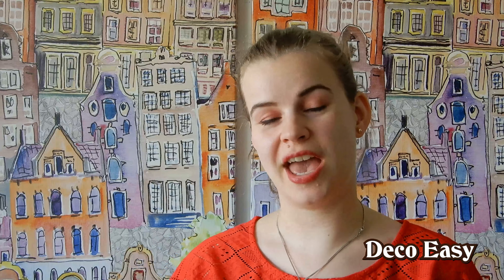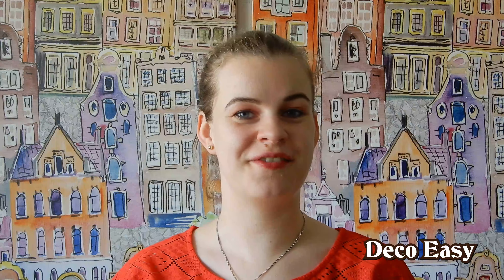Hey everyone, it's Diane from DecoEasy and welcome to another video with me and my mother-in-law Jenny. We are both from the Netherlands and we have some more Christmas in July for you today. Because we couldn't get enough of the Christmas in July DIYs, we have some new ones for you. Let's jump in and start crafting.